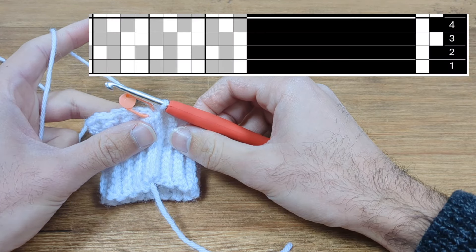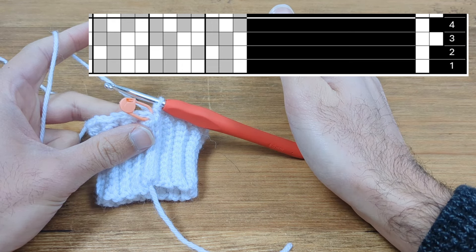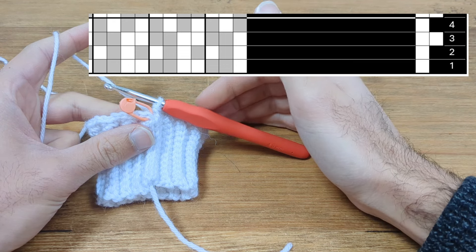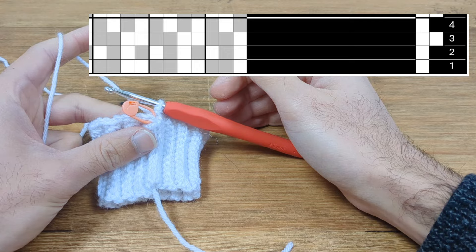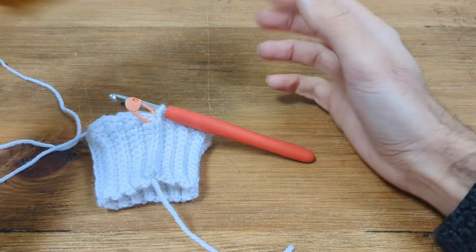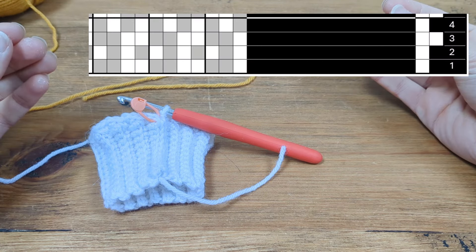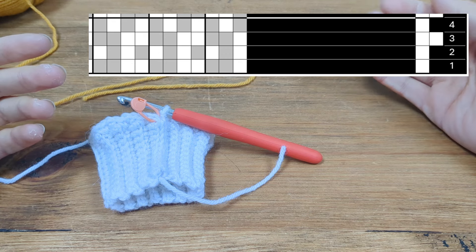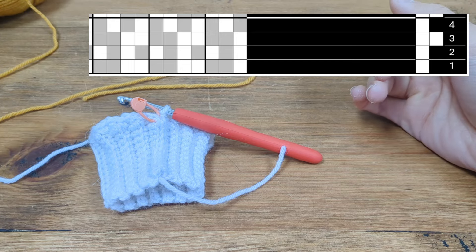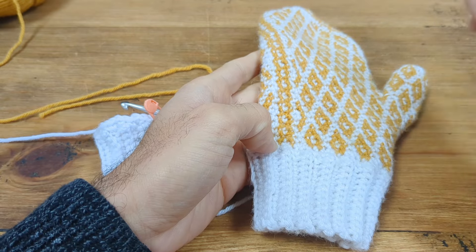I've put up a portion of the pattern for us to follow. You read from right to left, starting from the bottom and going upwards, just as you would crochet. White squares are your main coloured yarn and gray squares are your contrasting coloured yarn. I've divided the first part of the pattern into a grid because the pattern kind of repeats every four stitches — white, white, gold, gold — and continues like that until we get to the main band.